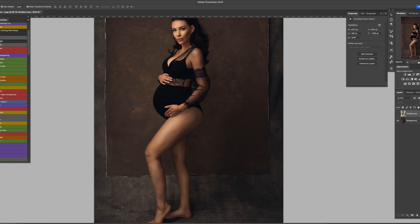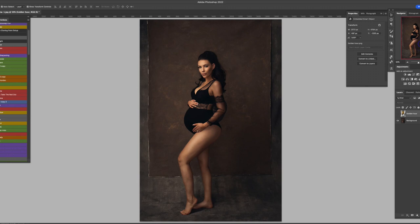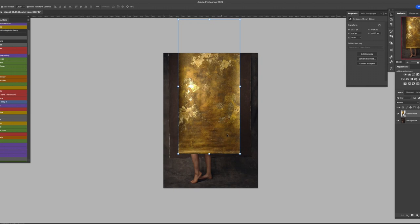Always keep in mind your lighting position and where you place your light. For this one, I only had one light on the left side of the model — an 86-inch umbrella pointing down. It's really soft and beautiful. So on the left side there's hardly any shadow, just a little bit, with a bit more on the right side. Keep in mind where your light is and how it falls onto the backdrop, so when you drop the digital backdrop on you know what to expect.